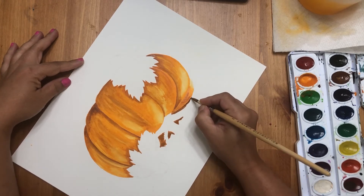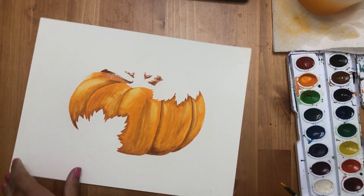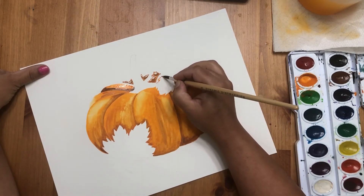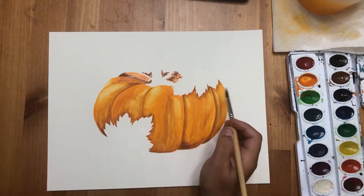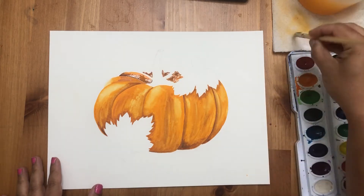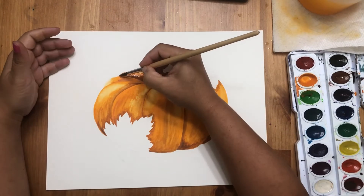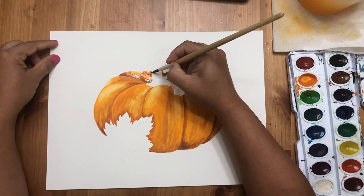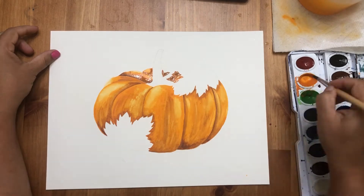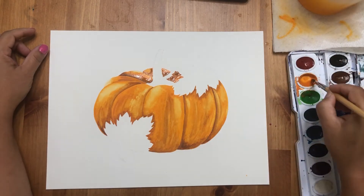On top of the pumpkin it will be really dark because there is not much light and it's a little far away. Come back with orange while it's wet so it blends easily. Please make sure you're not getting any color on the stem — the stem will be a completely different color and we don't want any orange there. You don't need masking fluid if you're drawing in a bigger size, and you can see the pumpkin shape is coming up nicely.